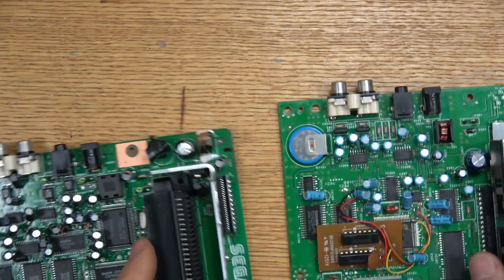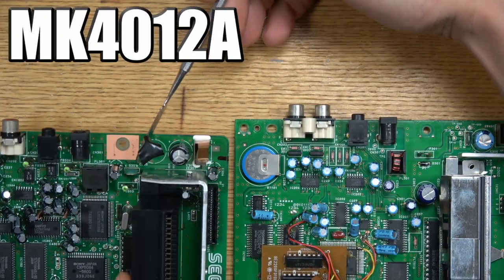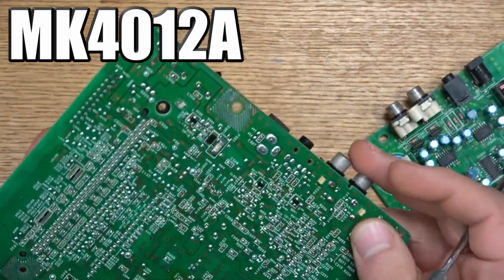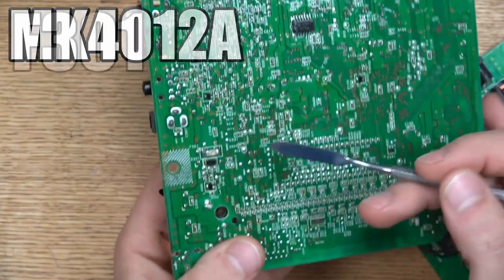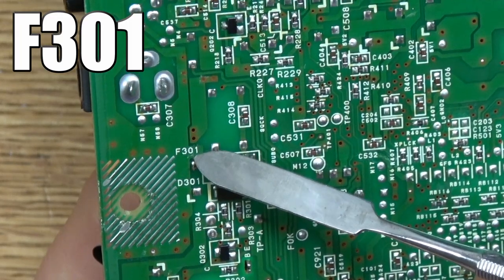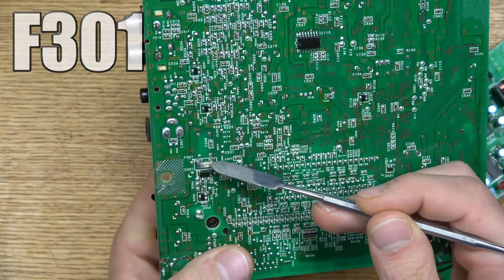Now this one is the MK4102A, and as you can see it doesn't have the fuse in the same location. So we're going to look for the fuse — it's labeled F301, that's the location of the fuse. You find that on the motherboard, you know you have the right spot.